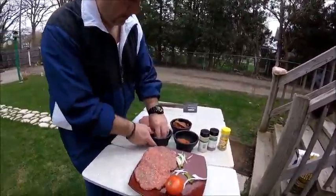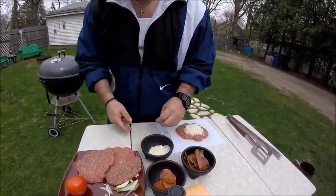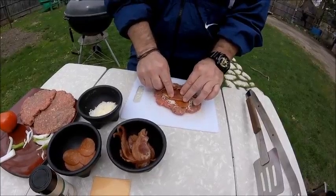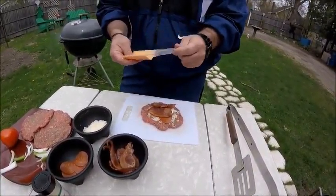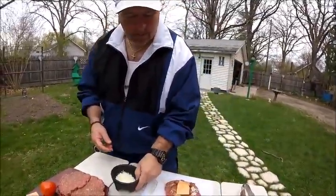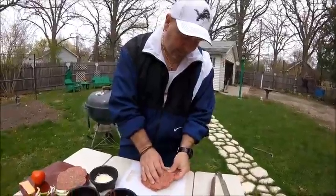I grab one burger patty and put a little bit of mozzarella cheese in the middle, a little bit of pepperoni, a little bit of bacon — which is really good — and then I use this Velveeta sliced cheese, half of it on this one and half on the other. Some people do it differently than I do, but this is how I do it. I put the other patty right on top — it's going to be a thick burger, but it's going to be so good when it's done. I pinch the sides so that everything stays in.